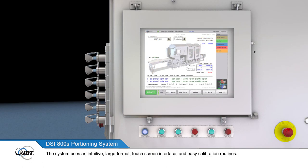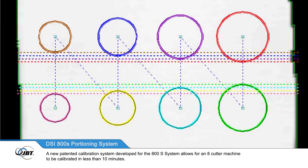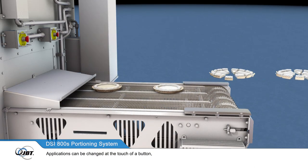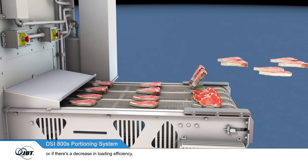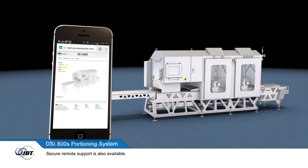The system uses an intuitive, large format touch screen interface and easy calibration routines. A new patented calibration system developed for the 800S allows an 8-cutter machine to be calibrated in less than 10 minutes. Applications can be changed at the touch of a button and configured to notify you when, for example, yield is below target or if there's a decrease in loading efficiency. Secure remote support is also available.